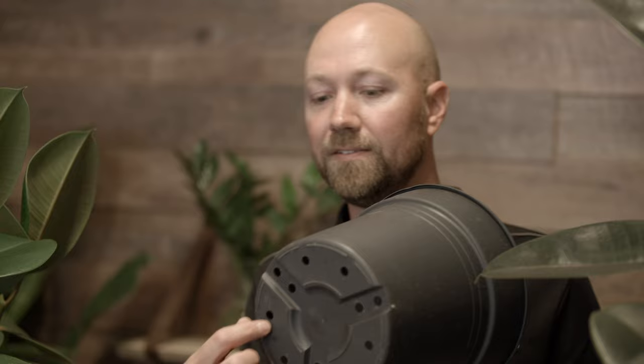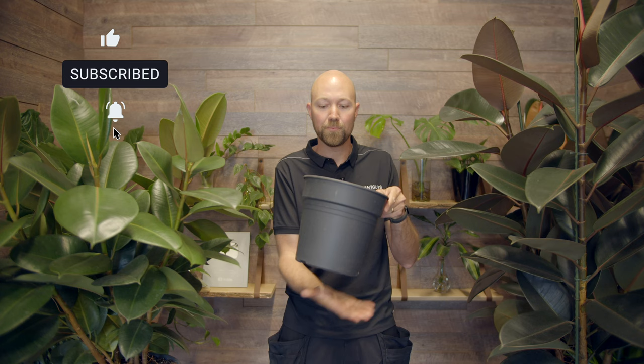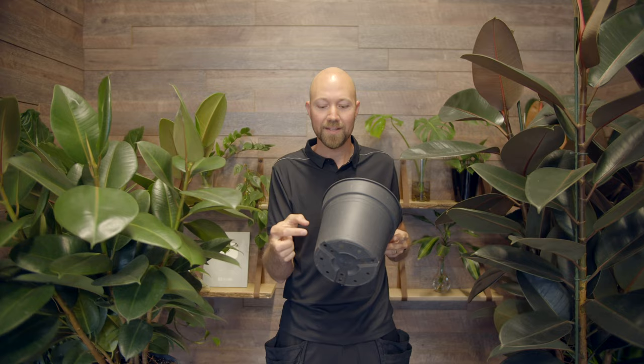Number two. The Ficus Elastica, all varieties, drinks quite a lot of water. So when you water your Ficus make sure that the entire root ball is soaked in water. Just pour a lot of water through the pot but use drainage holes — the small holes in the bottom of the pot. Use these to make sure all of the excess water goes away. If you have an outer pot, after watering make sure the excess water is removed, so you have a completely soaked root ball but it's not standing in water.